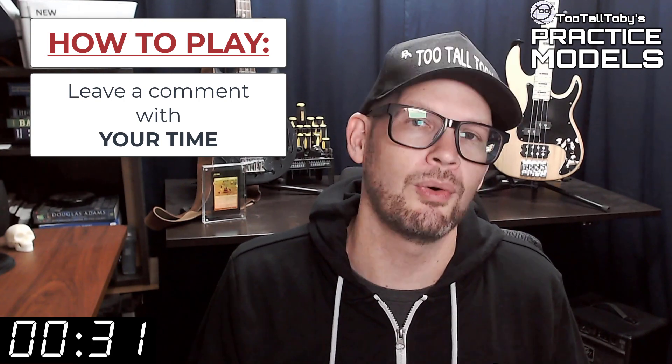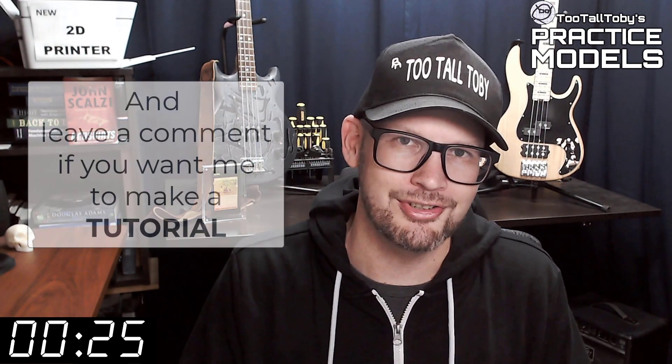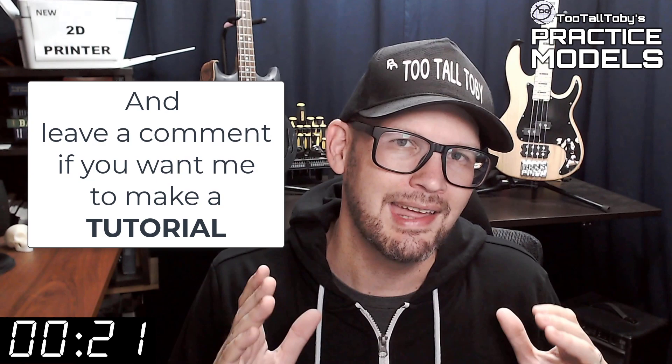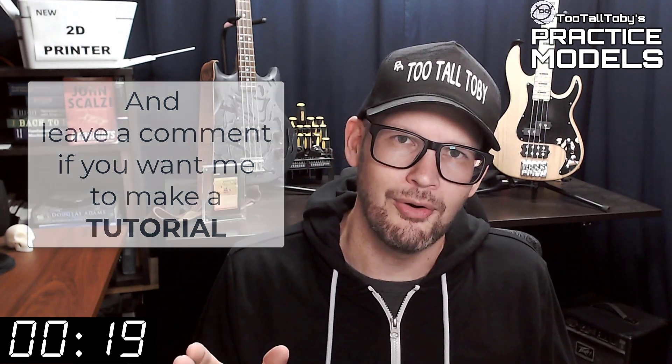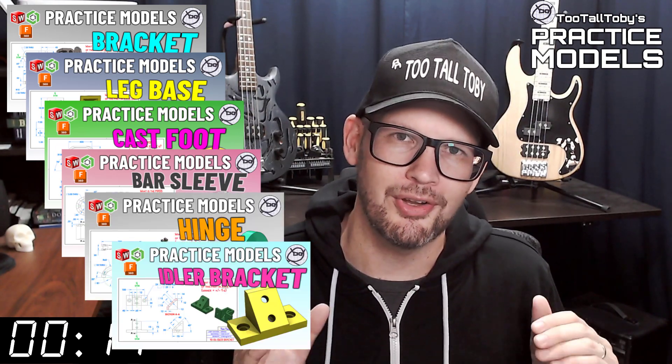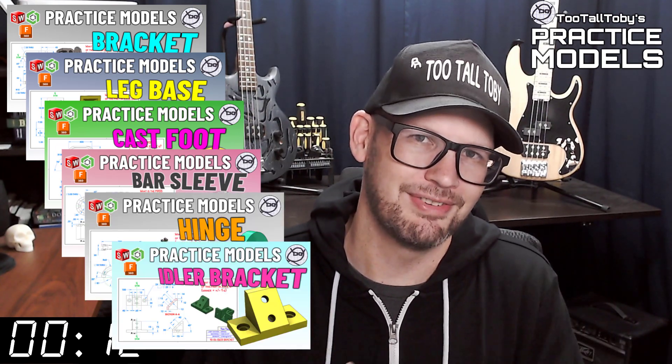If you didn't get it correct or if you didn't finish in time, don't worry about it — it's all good. Go back through and give it another try. It's all about practice, practice, practice — that's how you get good at 3D modeling. If you want some more practice, be sure to check out some more of these Two Tall Toby practice models videos. All right, I think that's enough talking from me. Let's get into the challenge.